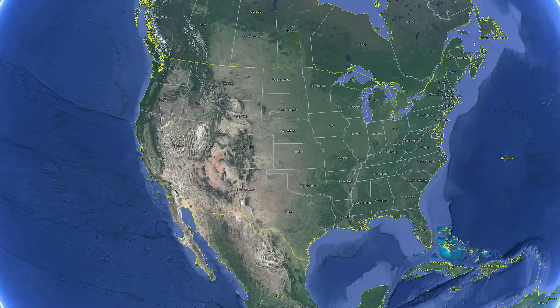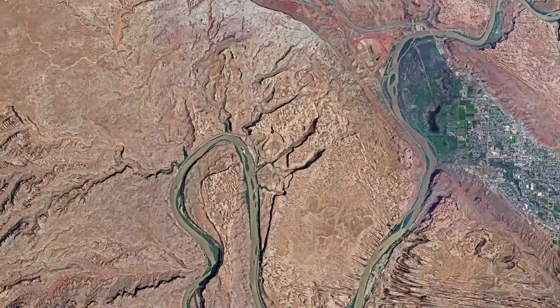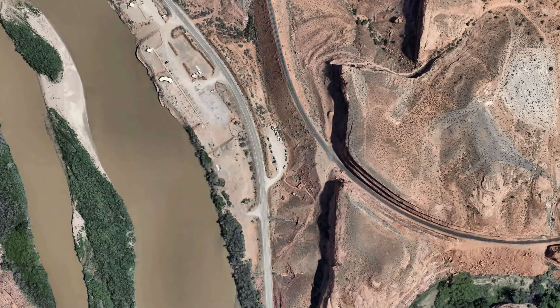The Corona Arch Trail is located just 14 miles outside Moab, Utah along the Potash Road. This is one of our favorite hikes in the area and it's not even in a national park. Hi, I'm Alexandra and I'm Evan, and we are Within Hiking Distance. Today we're hiking the Corona Arch Trail in Potash Road near Moab.